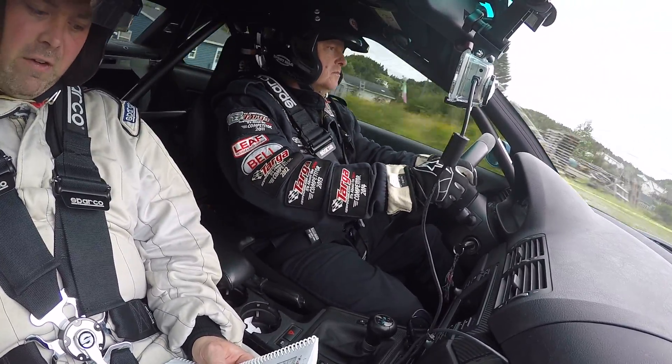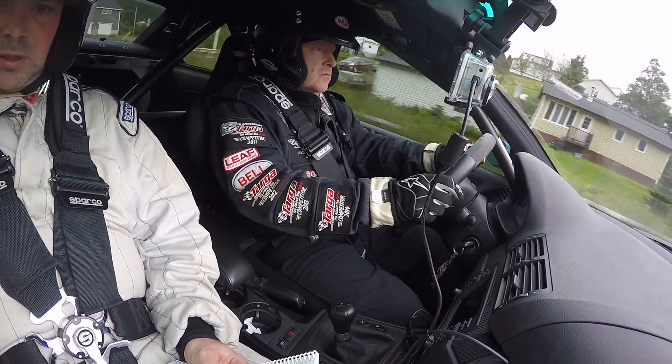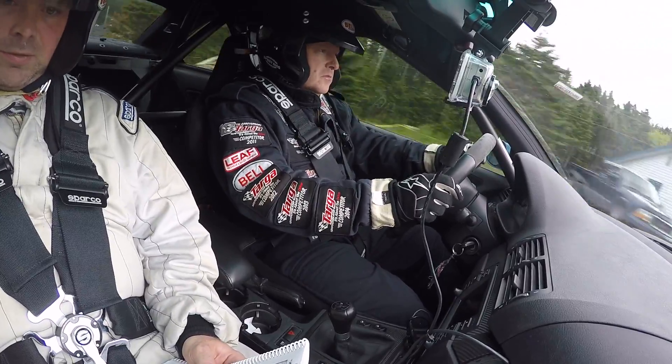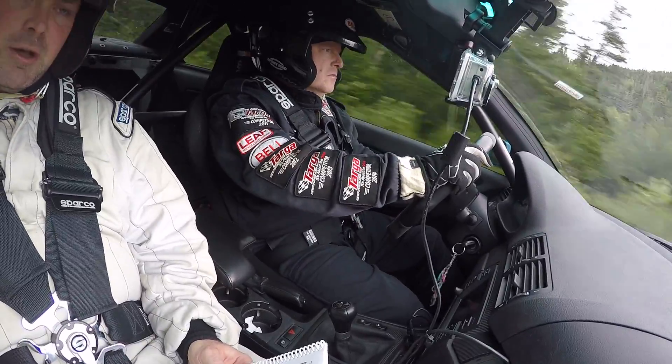350 left 5 over crest and the jump. 300 left 5 over crest and the jump. 200. 100 left 5 over crest and the jump. 80 jump.